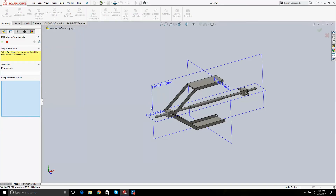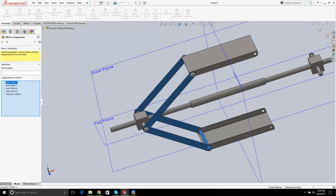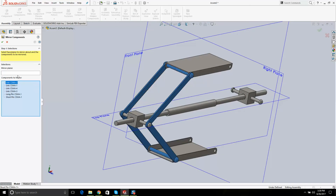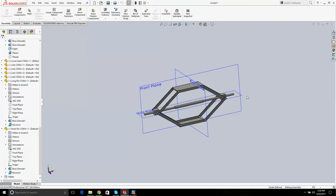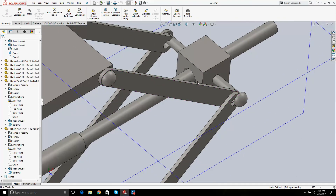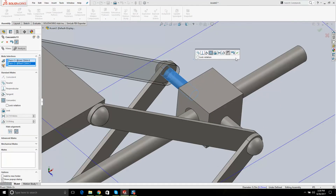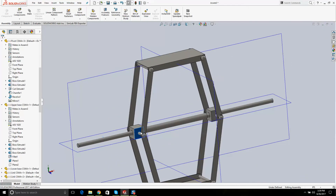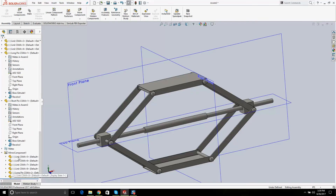Mirror Components: I want to mirror this, this, this, this, and this one — mirror them across this plane — and just go OK. Now I need to mate this with that. The mirror component feature is a bit advanced. Remember how I talk about baby steps and keeping it simple? That mirror component can get you into a little trouble on the exam; you should be able to make it work just doing the basics.